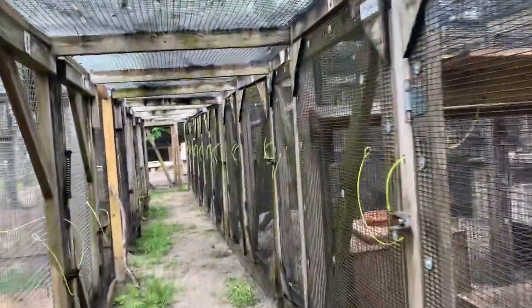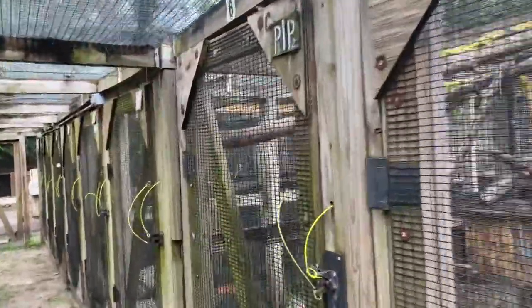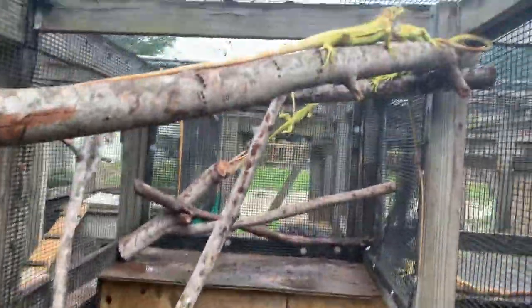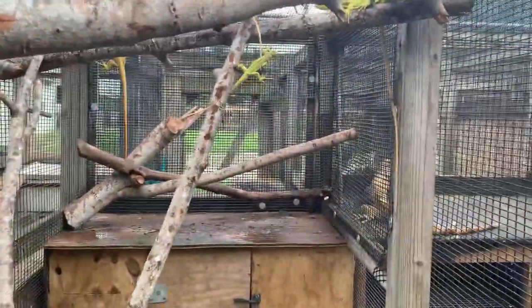Okay folks, I want to show you a little bit bigger cage that we use. This is a cage we're setting up here for some of our hypos that have gotten a little larger, so you can move those guys into a larger cage.